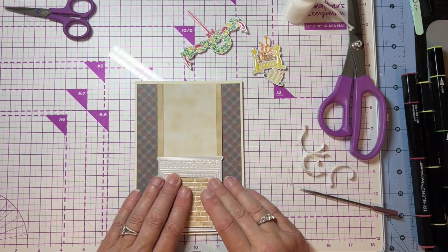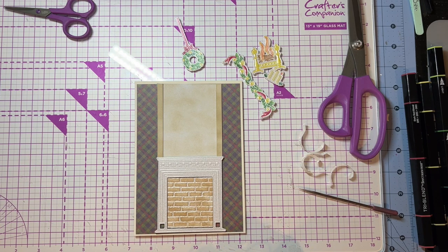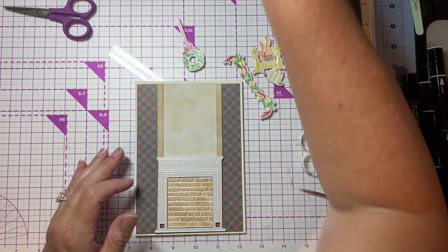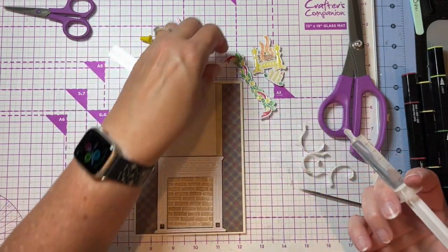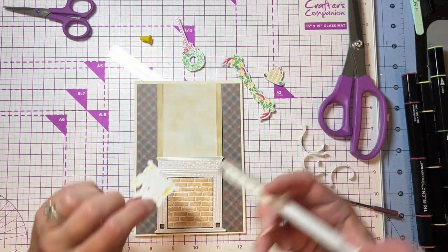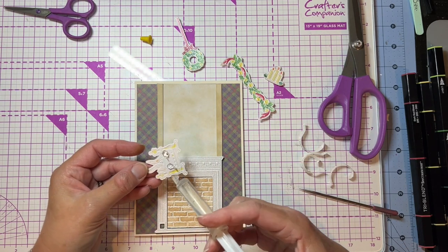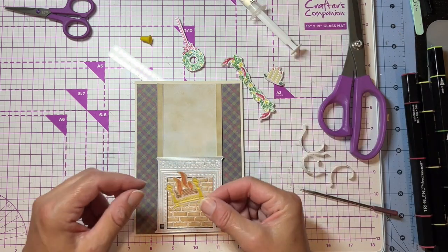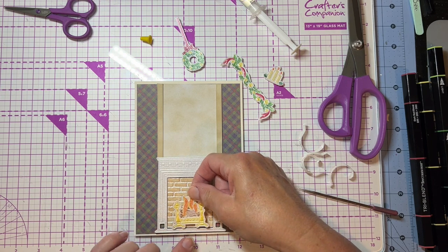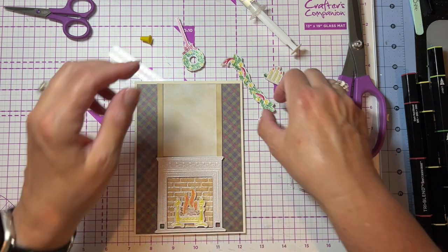I'm going to put my little side pieces on, and then this is going to glue right inside there. I put that flat so that it looks like it's a little bit recessed inside the fireplace — just slide it in there and get it in the right place. Then the rest I'm going to put on with 3D glue gel.